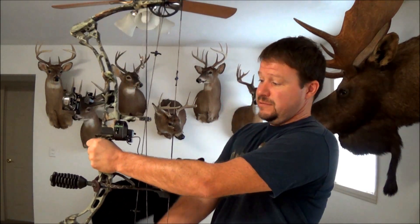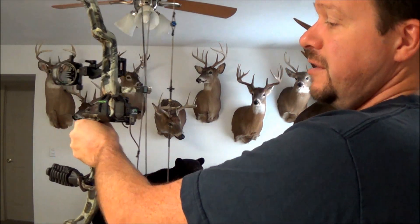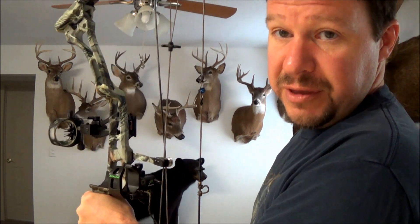A lot of times when a hunter has his bow, what they do is they grip the bow like this. They've got their knuckles in a vertical position, straight up and down. A lot of the reason is they want to keep a good grip on that bow. They've paid a lot of money for it, they don't want to drop it.